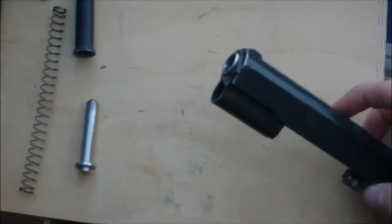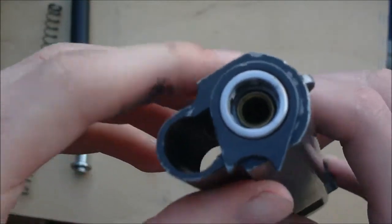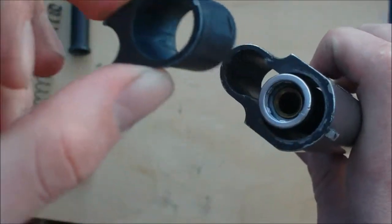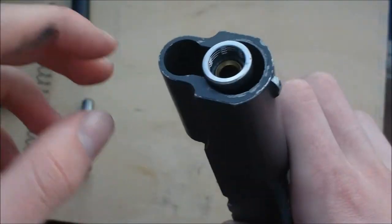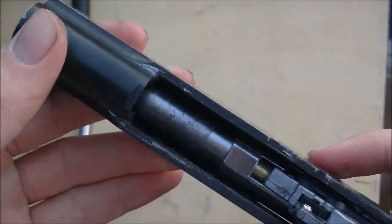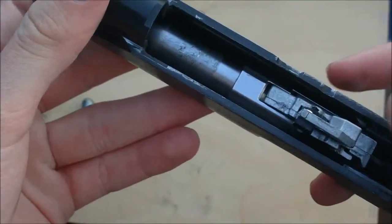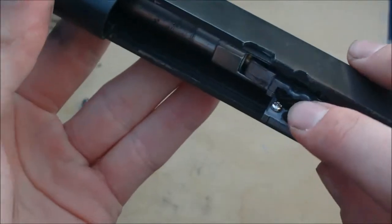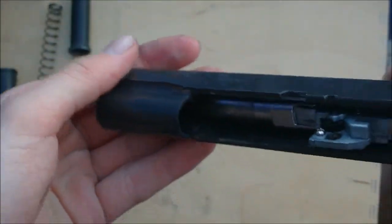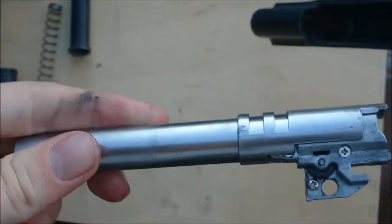You just turn that to the side and it pulls straight out. You can take that out first if you want, but I like to take it out last, just because that's the order I did it in really. Now your actual barrel here, with your hop-up on there, is just going to drop straight out of the gun, which it did.